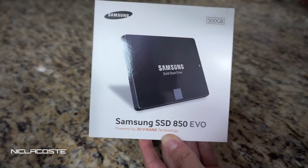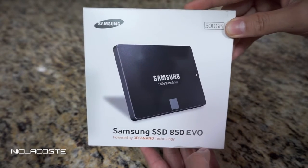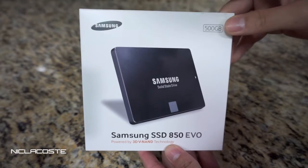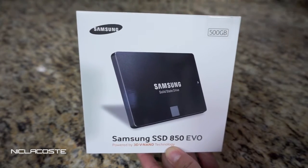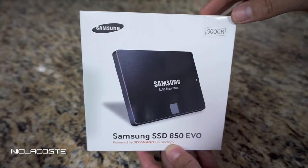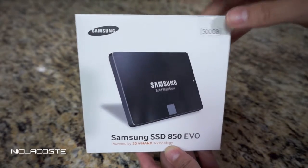Based on the research and specs I looked up, the 850 Evo is very similar to the 840 Pro — the previous Samsung model. So it's really good to go with the 850 Evo if you want really good performance and speed. Unfortunately, the 840 Evo costs more than the 850 Evo even though it's an older model.